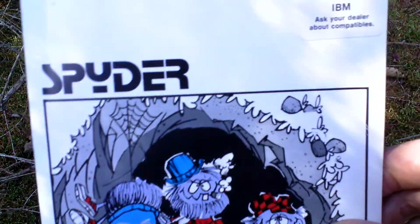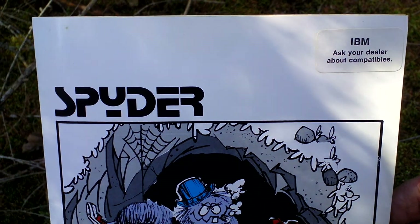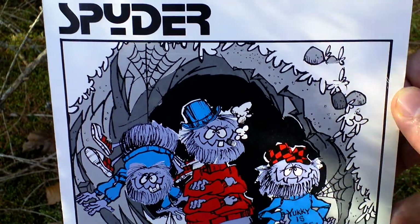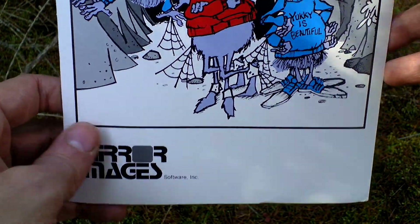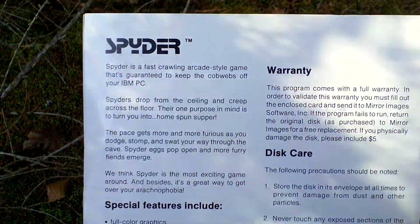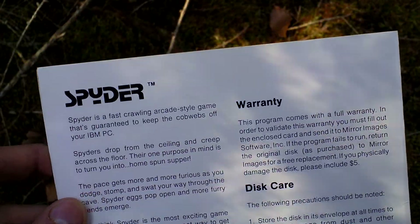It was released just in the form of this folder — it was inside a plastic bag, so just a baggy, not any kind of box. Just this. There is very nice art on the back side and some text about the game.